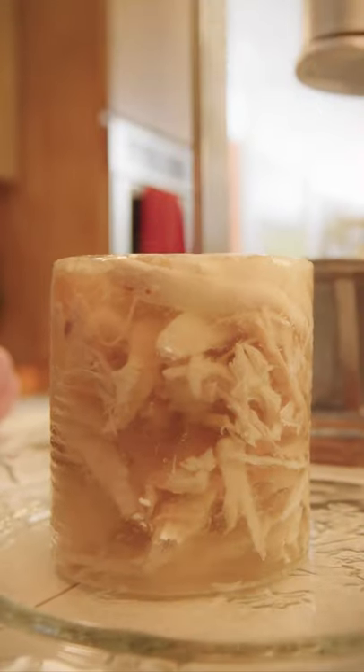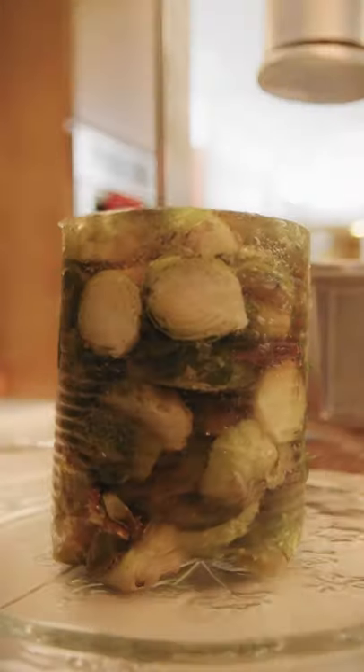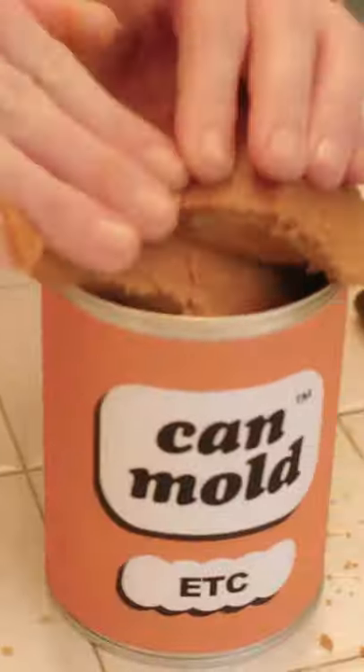Voila! Beautiful canned turkey. But don't stop there. Mold more than just turkey — brussel sprouts, mashed potatoes, even dessert is better from a can.